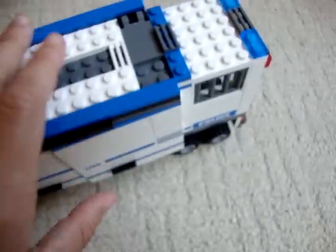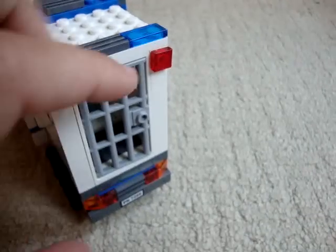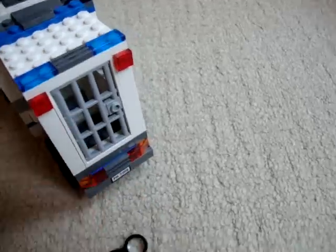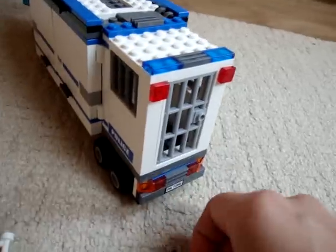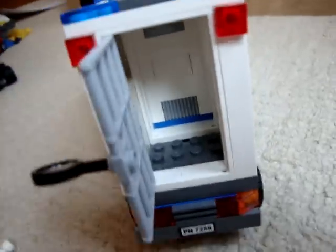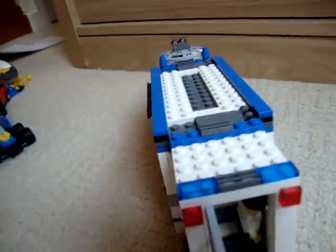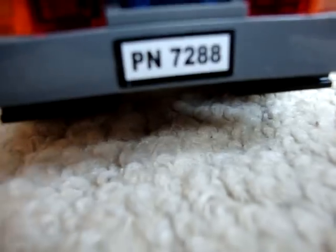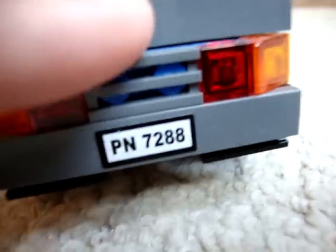Moving on to the jail cell — it's best if you have the old police station because then you have a key. You can face the minifigure to the side and chuck him in. It's supposed to have handcuffs. Okay, locked up in the little jail cell. On the back it says PN7288. Pretty lights.